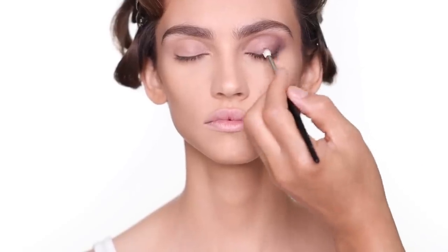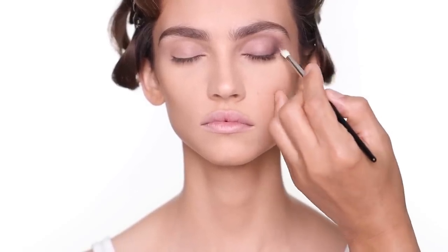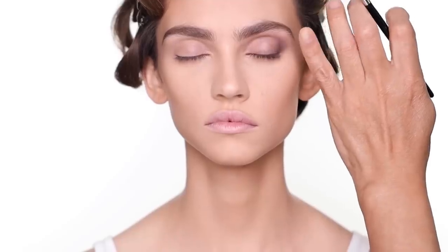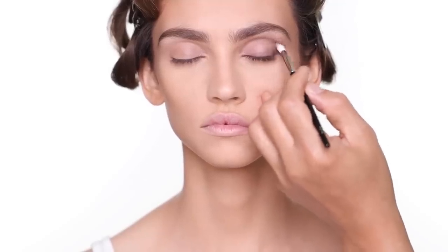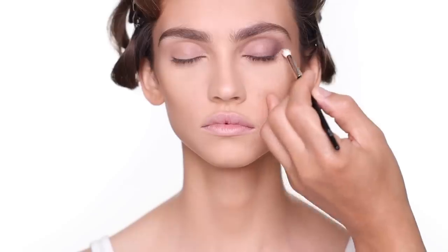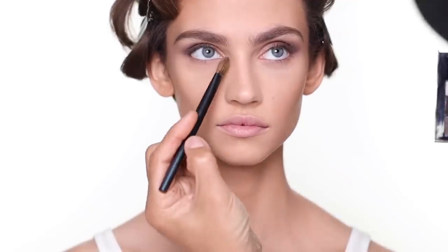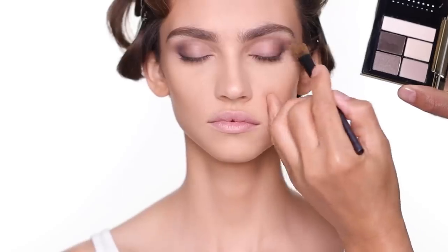If someone has deep-set eyes like this, you don't have to deposit too much product — just a little bit and use the brush to blend it out. If someone has less lid space and wants more definition, you can use a little more product and define them more. You can see just two shadows and they already make a huge difference in the eye shape. I go back with the first shade to blend out the edges a little bit.